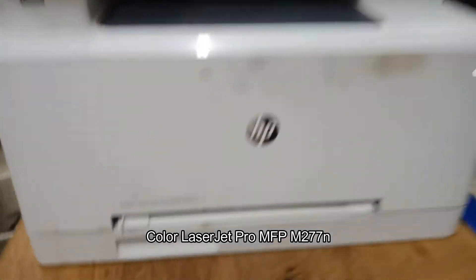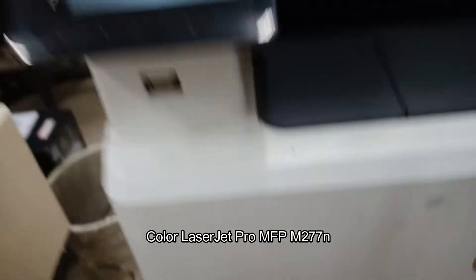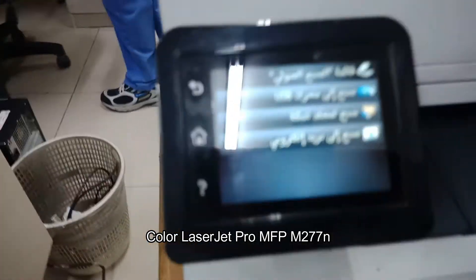Hello guys, welcome to my channel. For today's video I'm going to show you how to reset the password on the HP Color LaserJet Pro MFP M277N.